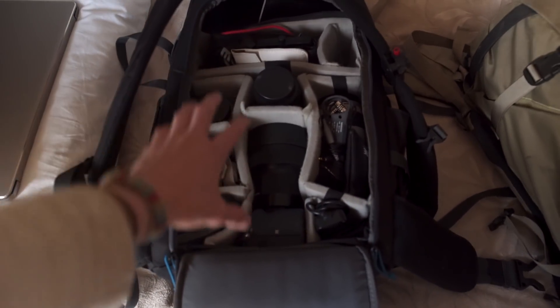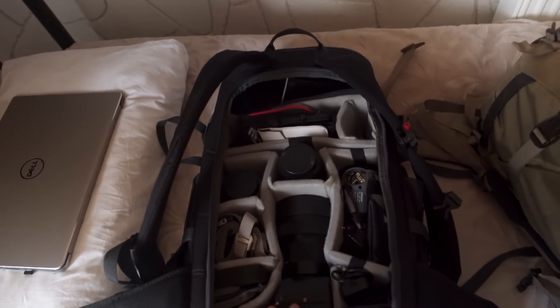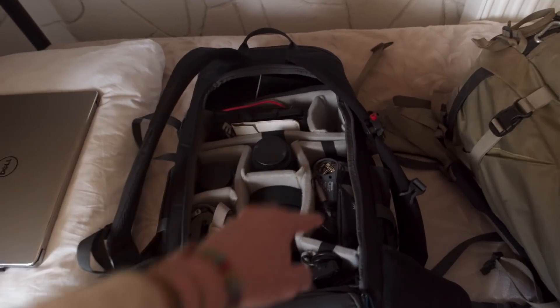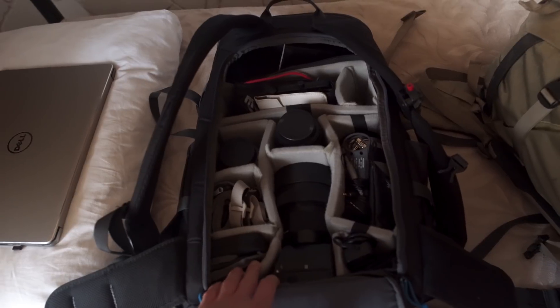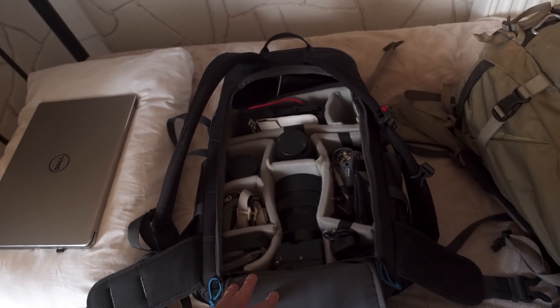I took all my camera gear onto the plane because obviously this is the expensive, heavy stuff and you don't want to put glass under the plane in case it breaks, so I wanted to take all that on the plane with me. Normally the 10Bas Solstice has its own velcro dividers, but I just ripped all those out so I could fit the ICU in. This bag is perfectly sized for some airplane cabins.